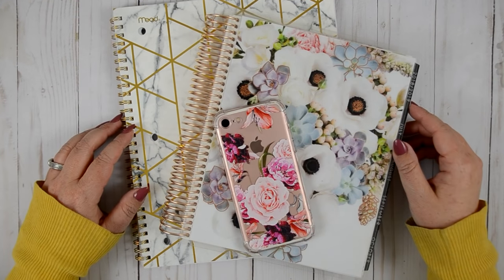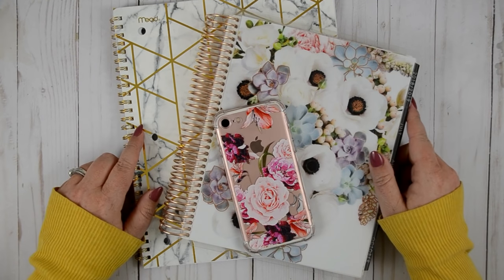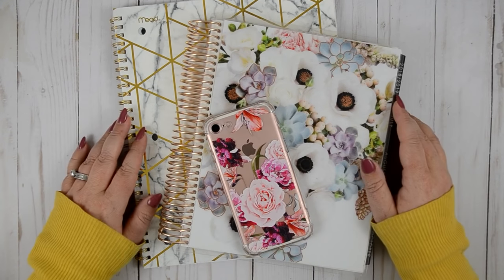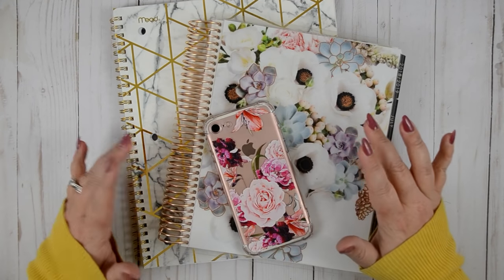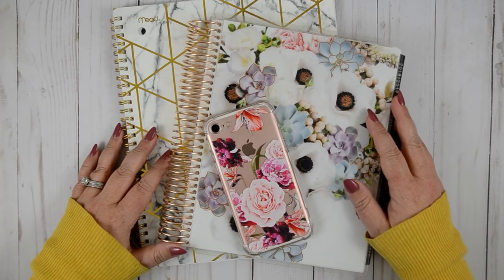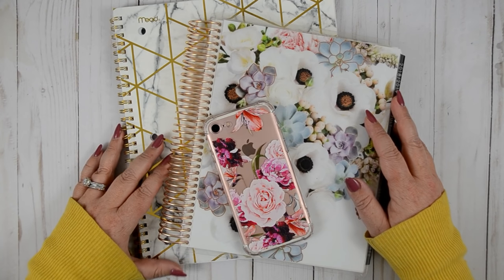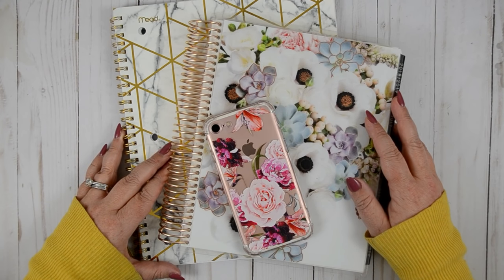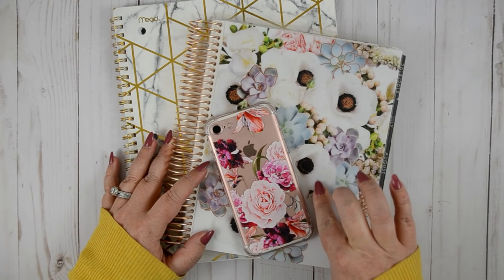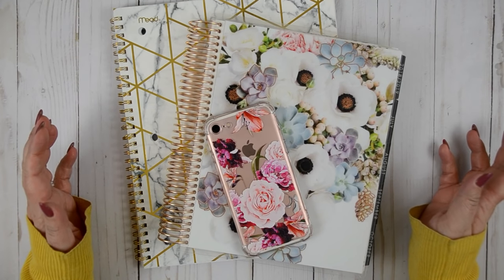Hey everyone, welcome back to my channel. I'm here today to film a requested video about my pre-planning process — how I get prepared to sit down and film, and how I prep all of my plans. I've never filmed a video like this and wasn't sure if I was going to, but I sat down to pre-plan and figured I might as well just turn on the camera.